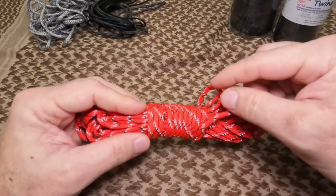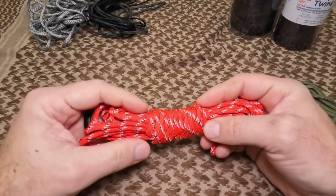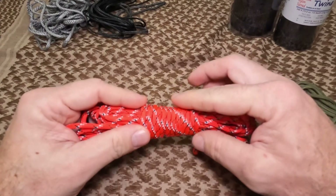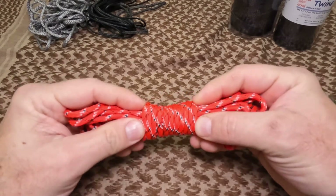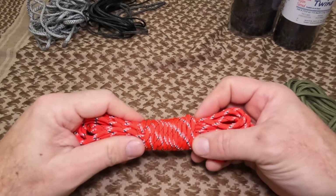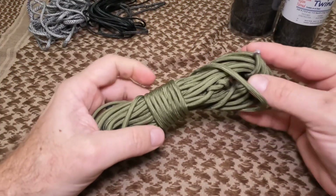I like to use paracord for my ridgelines because I'm often reusing them. The good thing about paracord versus other options is that it's pretty easy to get your knots back out, so if you want to put something up without having to cut it down each time, paracord works well. I have ridgelines I've legitimately used for six, seven, eight years that are still holding up great.